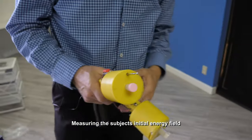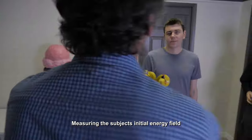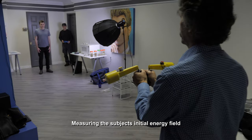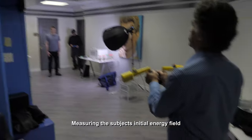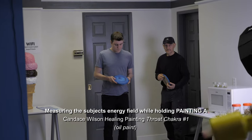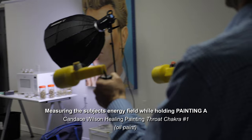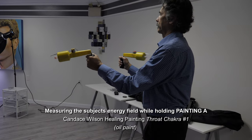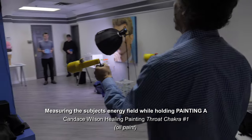We're going to test it just like we do any other tests, so we are going to measure his initial energy field right over here based on where you're standing, the effects of the room, the lights and so on. This is your baseline. Okay, so as soon as you receive that little brown painting, there's energy — interesting.